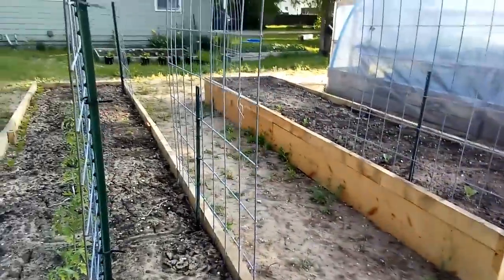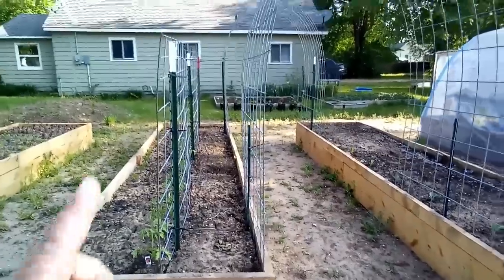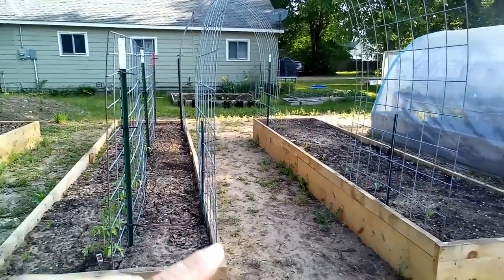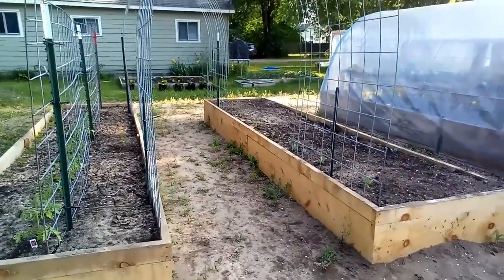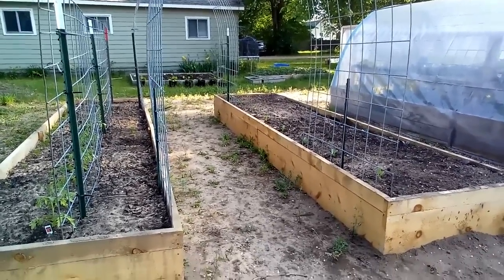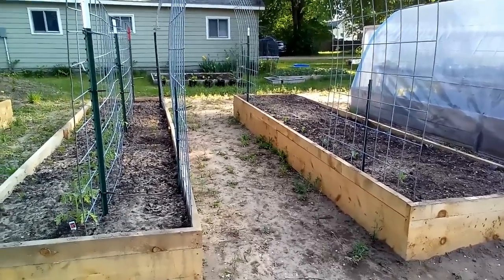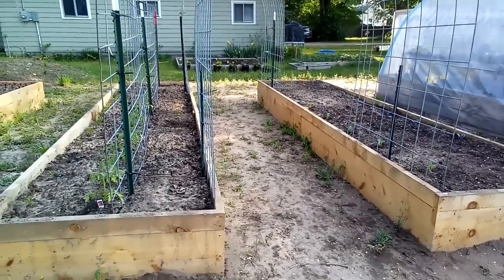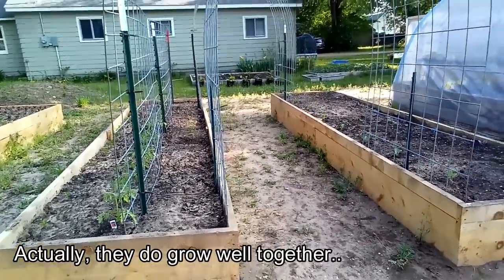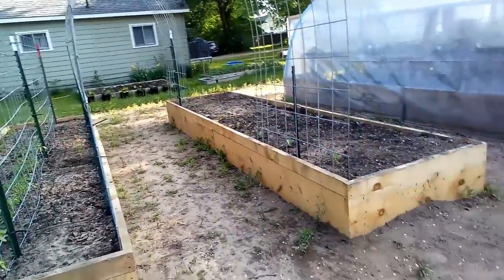I've got two trellises — one on the far side, then the fence for the tomatoes, and then another trellis. That far one is going to be pole beans. Tomatoes and gourds don't get along in the garden, so it's going to be pole beans on that side.